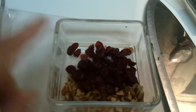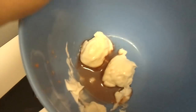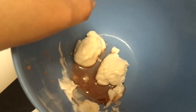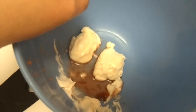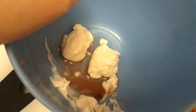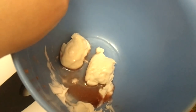Two tablespoons of craisins, and then in here I have two tablespoons of Hellman's Light, and a teaspoon of apple cider vinegar. I grabbed the apple cider pomegranate instead of the regular one from the cupboard, so it'll have a little bit of a pomegranate flavor, and one teaspoon of sugar. So I'm going to mix this up and we'll see how it goes.